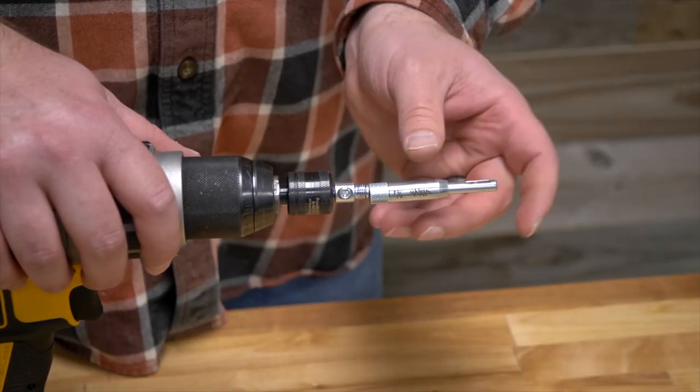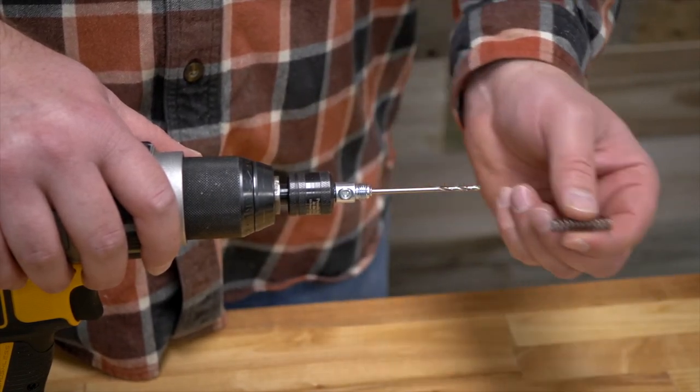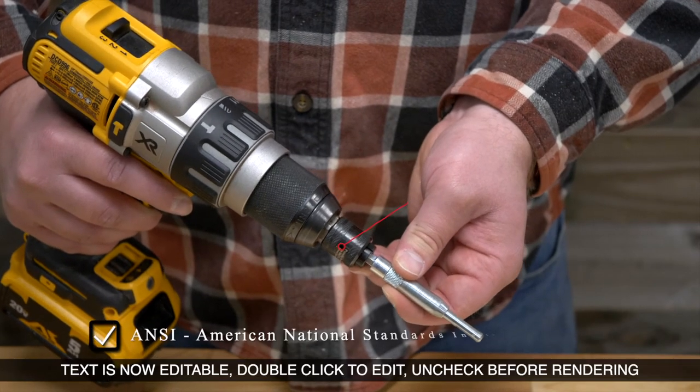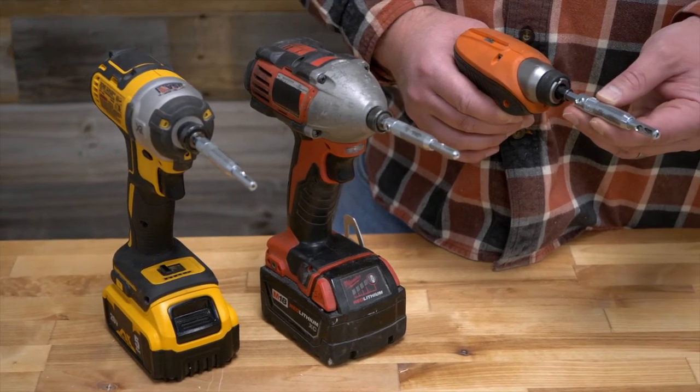Equipped with a knurled barrel to easily disassemble for easy cleaning and convenient maintenance. The quarter-inch hex shank is precision machined to ANSI spec and is accepted by the Make It Snappy Quick Change Chuck or any tool designed to accept the quarter-inch hex shank.